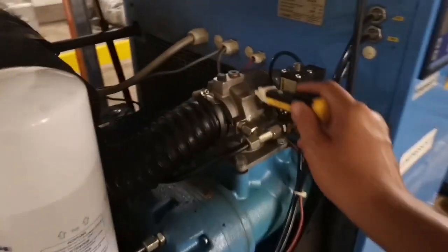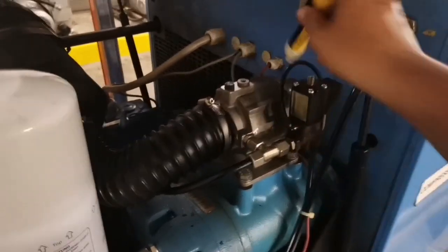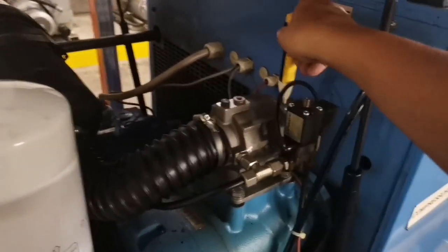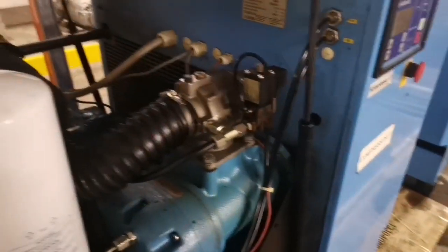The next culprit that can give you error 9 would be the suction regulator or the intake regulator itself. The fix is usually just the assembly — you can take it out, and if you see signs of corrosion and wear, then most likely you have to replace it.